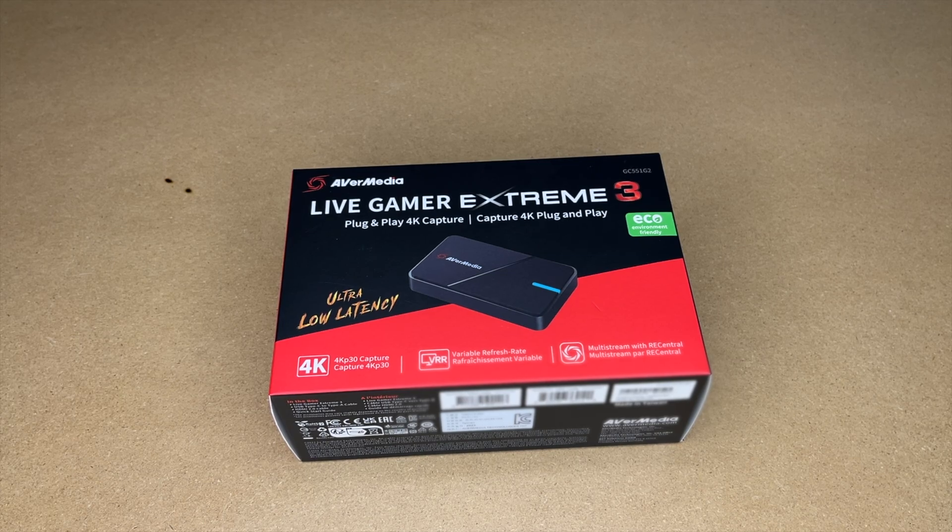In this video I'm going to be taking a look at the AVerMedia Live Gamer Xtreme 3 4K Capture Adapter. This was provided to me by the distributor, but they're not compensating me for this video and they're not reviewing it before I post it.